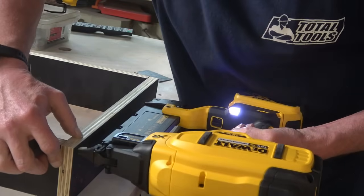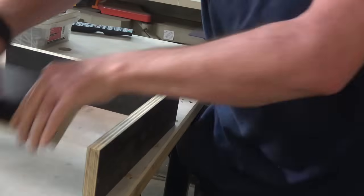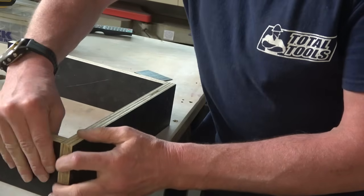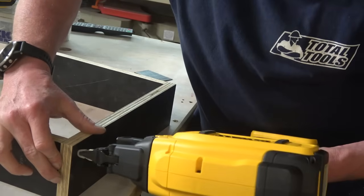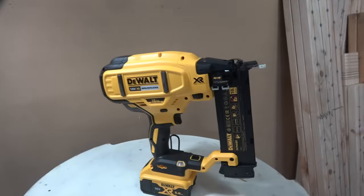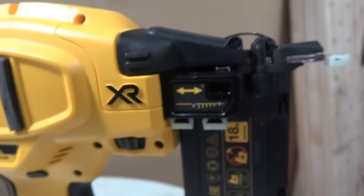As you go down in size and gauge, I think that ramp up is less of a problem too — it's certainly most noticeable on the framer. Don't even think about run time — you could run these on 2 amp hour batteries all day. It's a sweet little tool; it's got bump fire, also single shot, and they've both got cool little hooks.